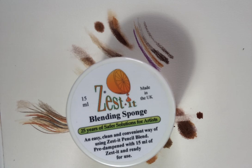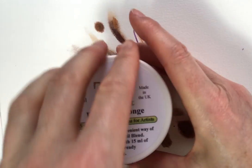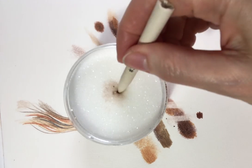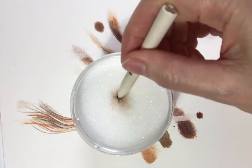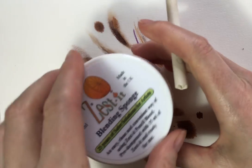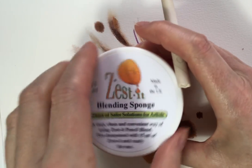In this little pot here there's 15ml of the fluid in a sponge, so you can dip your tool into the fluid which is contained by the sponge, and then you could just buy an extra bottle of the liquid to fill it up when needed. I tend to keep the lid on so that I don't lose too much from evaporation and I don't start to inhale the contents as well.